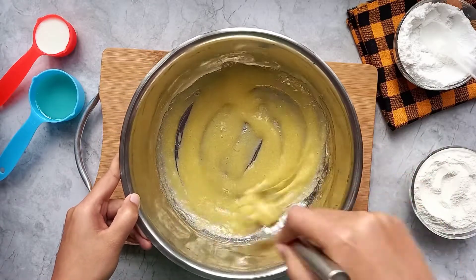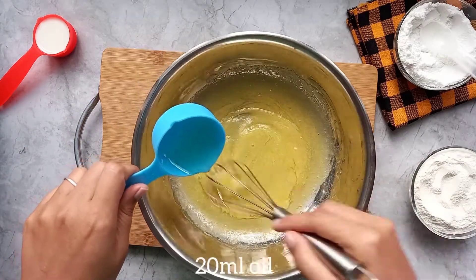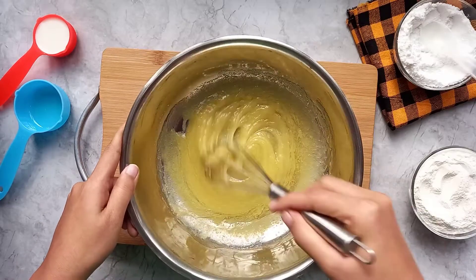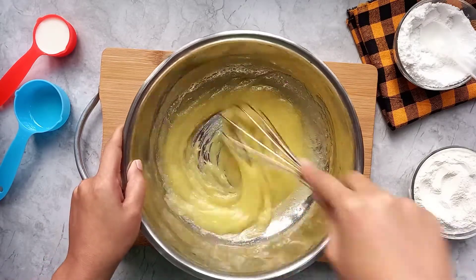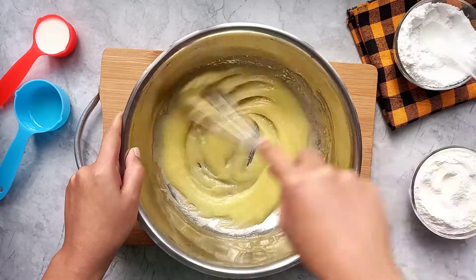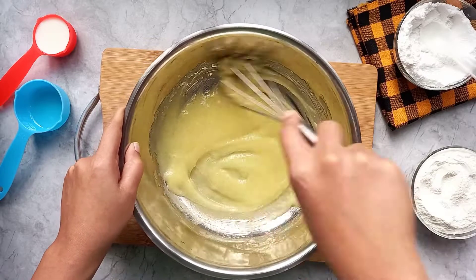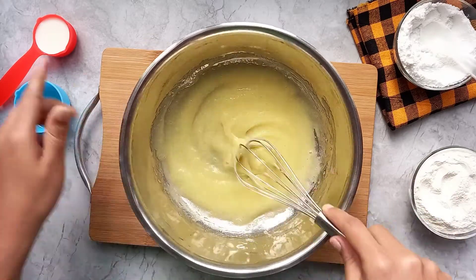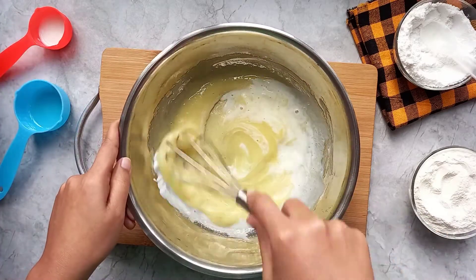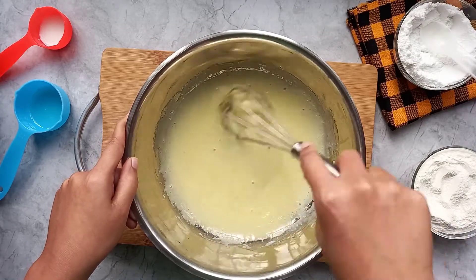We have a cotton sponge cupcake which is very important for air. Here we have some oil — we don't use more oil because it is very greasy, so that's enough. Now add milk. Use it a little bit less because it doesn't need a lot of runny and liquidy batter.